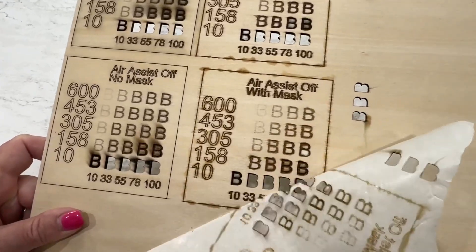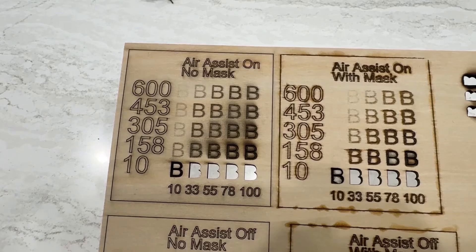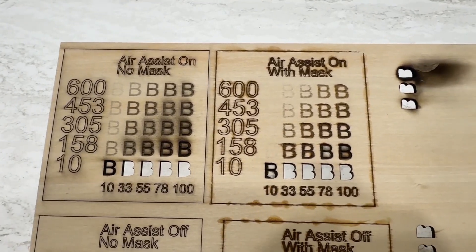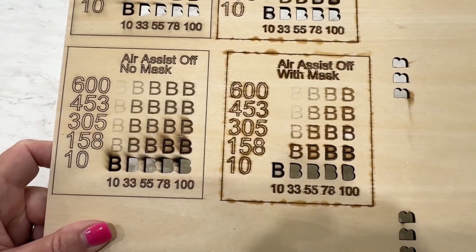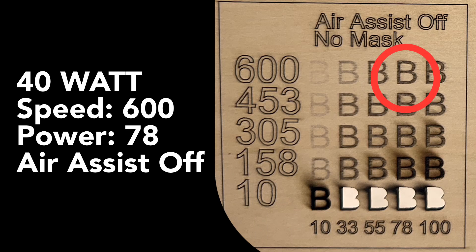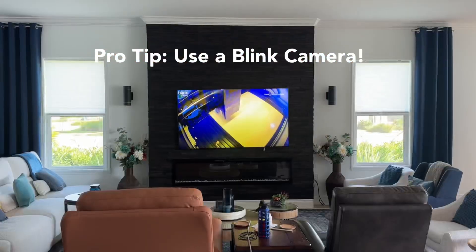So we found the best settings for your WeCreate Vision for engraving with your 40W are going to be a little faster than your 20W. No Air Assist and no mask. 600 speed, super fast, 78 power with your Air Assist off — going to get you super excellent results with your 40W.